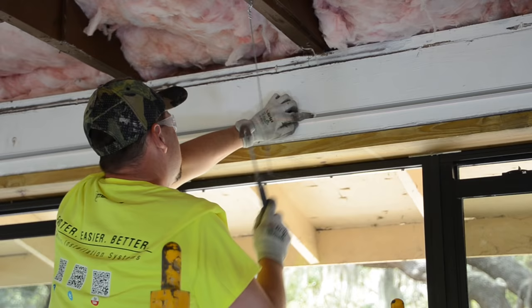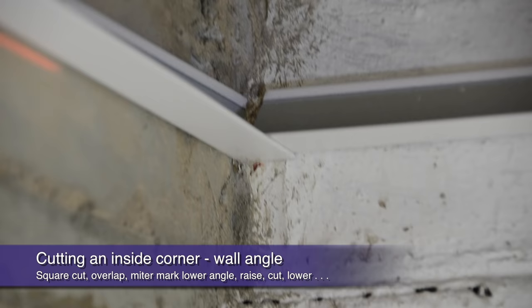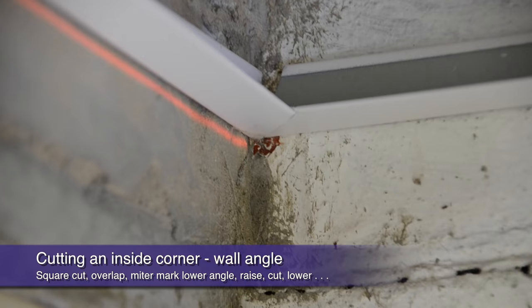Code does not consider acoustical wall angle structural. However, it must be securely attached to the wall for a finished installation. When you get to your inside corners, a finished 45-degree miter is a much more pleasing visual than simply overlaying butt cuts. All you have to do is mark and cut a 45-degree on the lower angle, then overlay the butt cut upper angle for a perfect mitered visual from below.